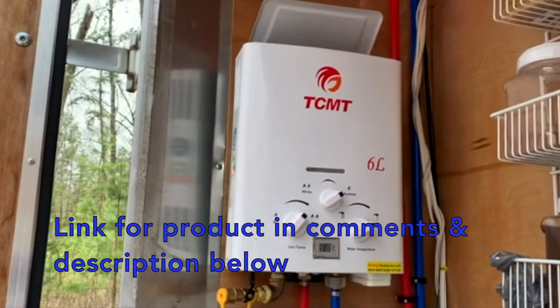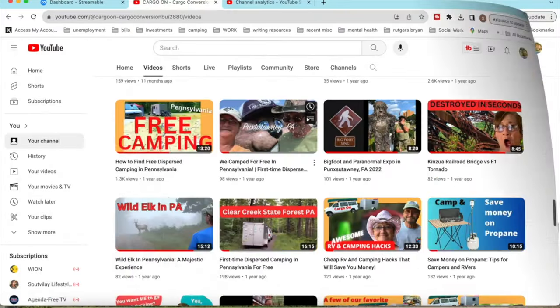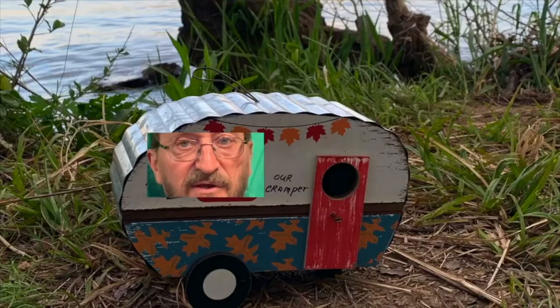There's a link for this product below in the comments and in the description. We've got over 700 videos, all organized into playlists, so check them out. Remember to like, share, and subscribe — it really helps the channel. That's a wrap everyone. Y'all come back now, you hear?